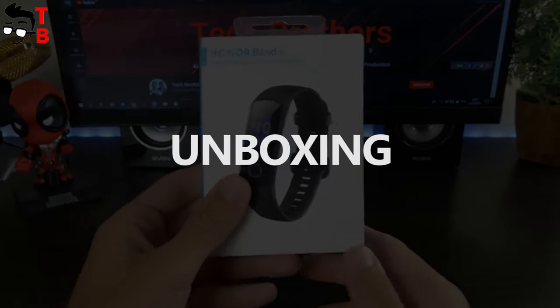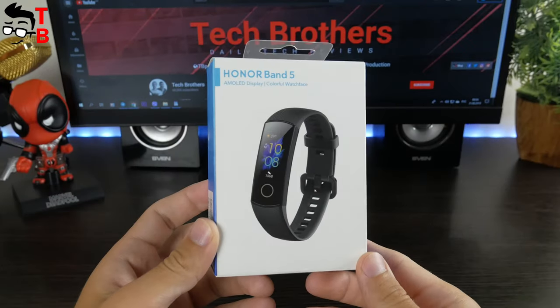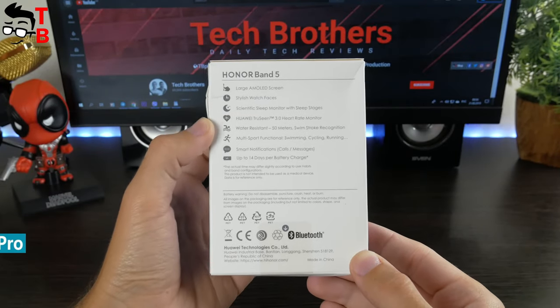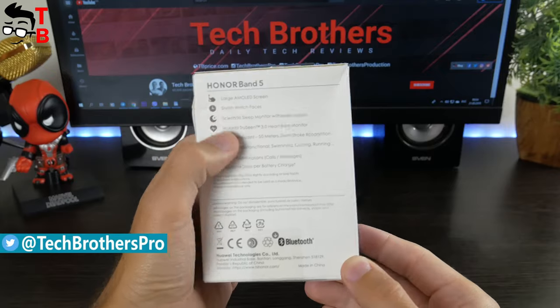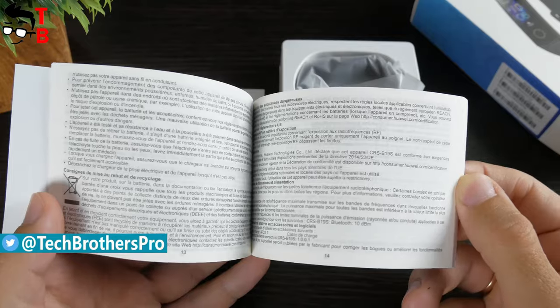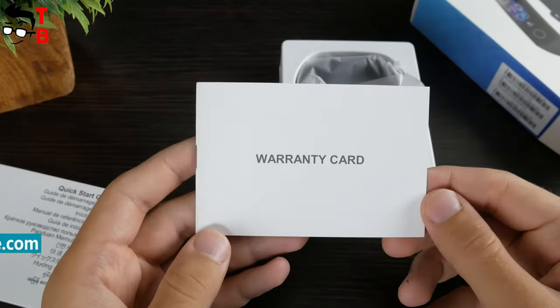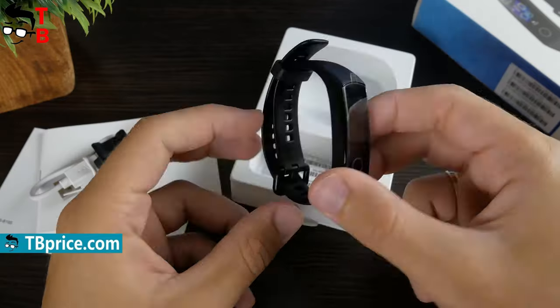I have the global version of Honor Band 5, so all inscriptions on the box are in English. On the back, you can read about the main features of the new fitness bracelet, such as large AMOLED screen, stylish watch faces, and others. Inside the box, you will find a user manual in different languages – English, Spanish, Russian, etc. – a warranty card, charger, and the fitness bracelet.